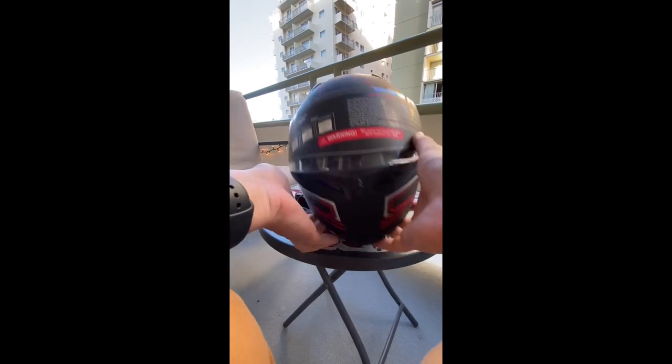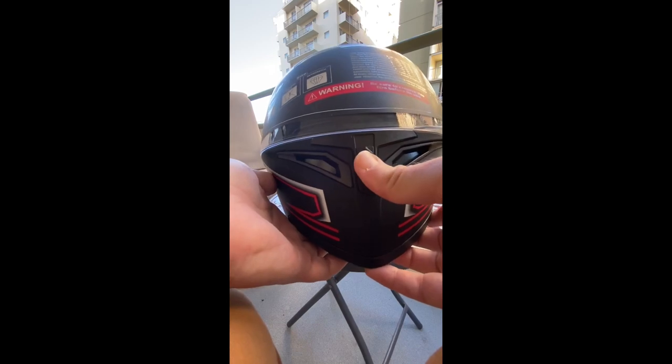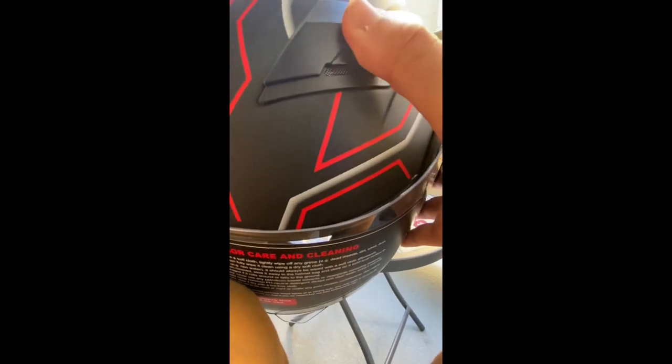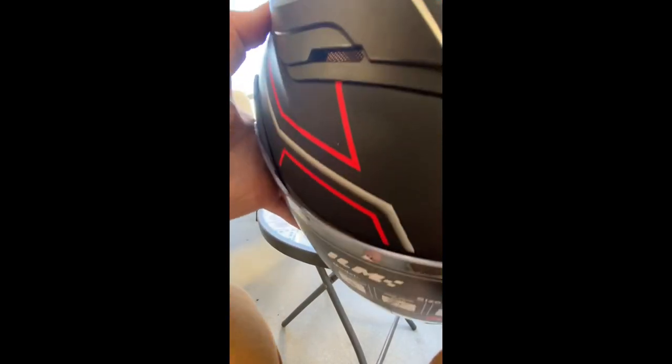For actual ventilation, on the front there's a vent that flips up from the mouth area, and for the top it just slides open like that for ventilation for the top of the head.